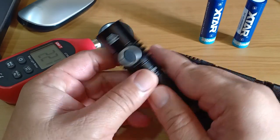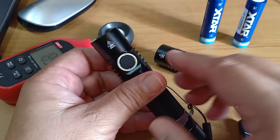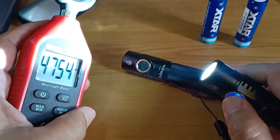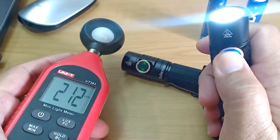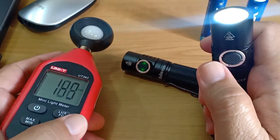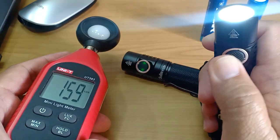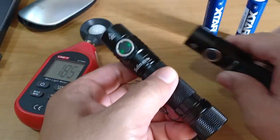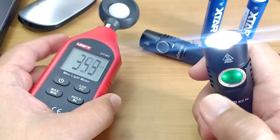At least to assure myself that my SC31 Pro unit was not defective, I conducted a little experiment called a ceiling bounce experiment, where I bounce the light off the ceiling and measure the return light at the location where the light meter is placed. This way I can have a numerical basis to say whether or not the SC31 Pro is brighter than the SC31B.